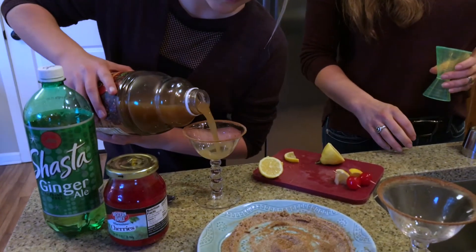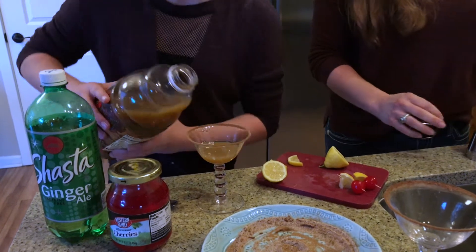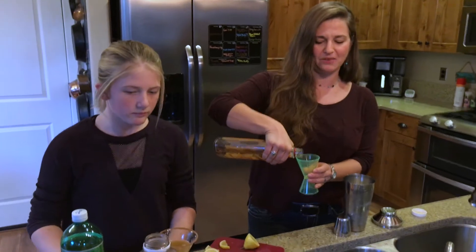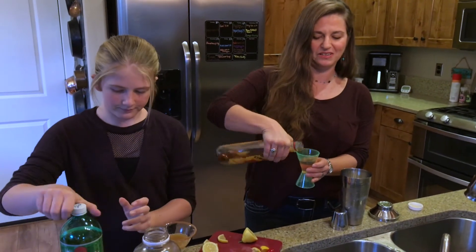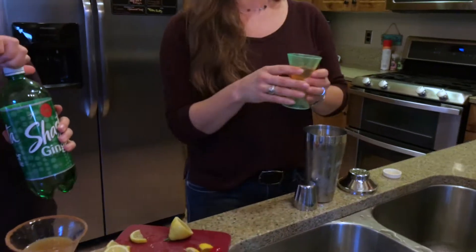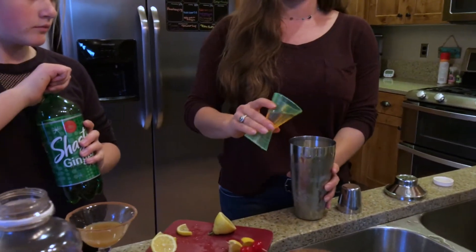And for the kid version, you don't have to be as precise — just a little bit of cider in that glass. Then for the grown-up version, about an ounce of Fireball cinnamon whiskey. You can mix up the proportions depending on how strong you want it, but about an ounce of Fireball to two ounces of cider.